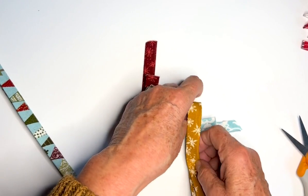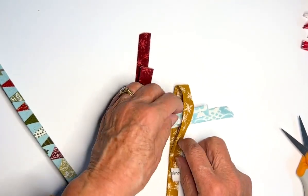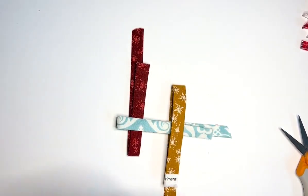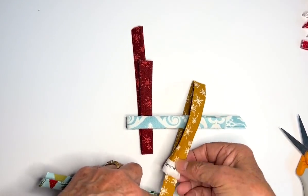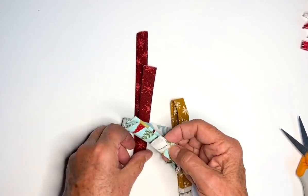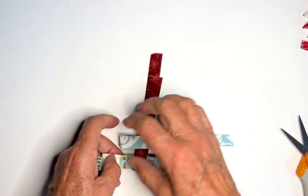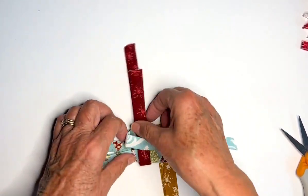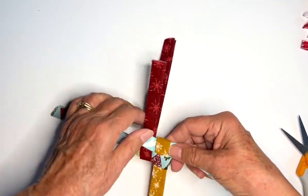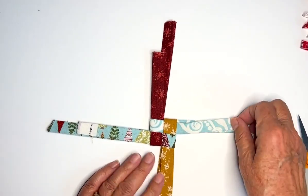Take your third piece of fabric and put it in and around like that. It's okay if we've got the selvage because we're tucking in ends and cutting some off. Then take your last piece — this is the only tricky one. Put your fourth fabric inside that little loop, then take both ends and put them inside the original loop from your first piece of fabric. This is the hardest part of the entire star. Pull your ends together till you've got a nice little woven section.